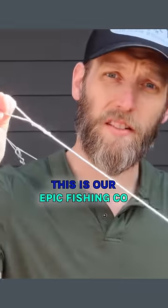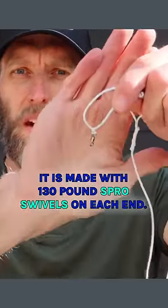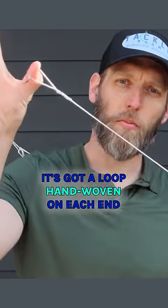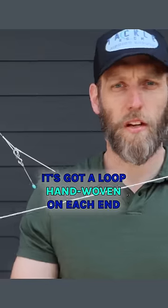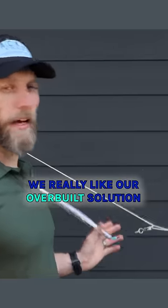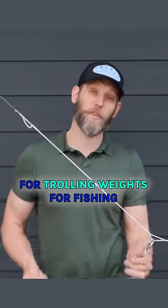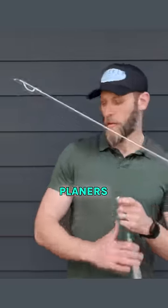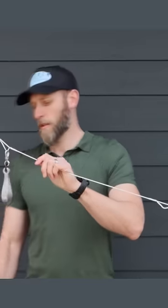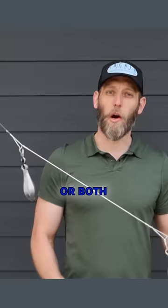This is our epic fishing bridle. It is made with 130-pound S-Pro swivels on each end, has a loop hand-woven on each end, and is made out of 500-pound Jerry Brown hollow core. We really like our overbuilt solution for trolling weights, fishing planers, a deep drop setup with a bank sinker or a deep drop weight, or both if you're feeling crazy.